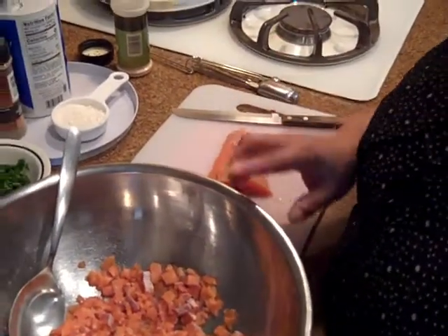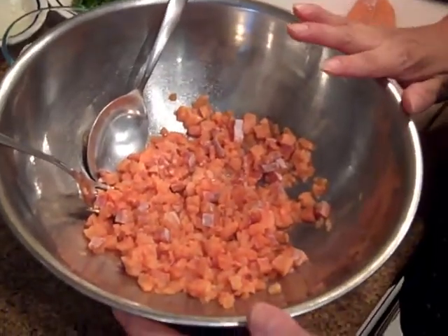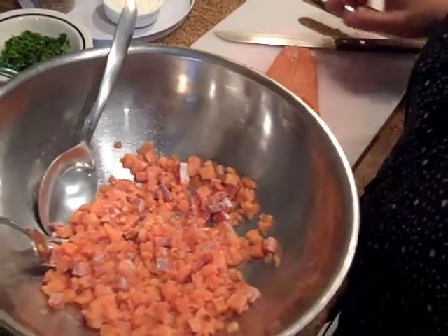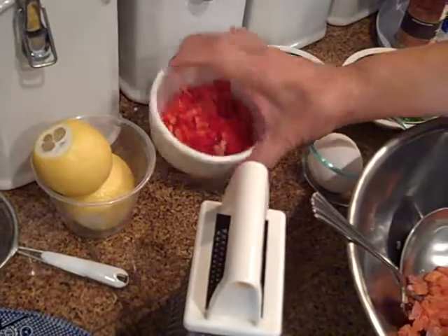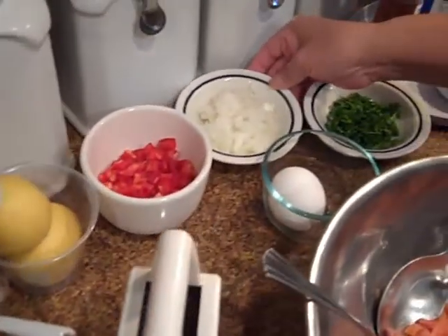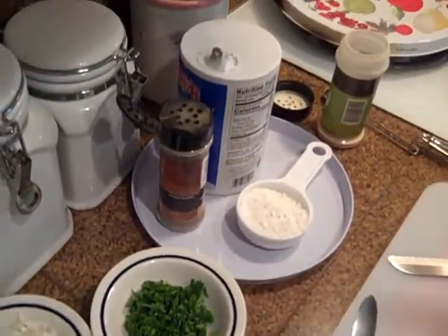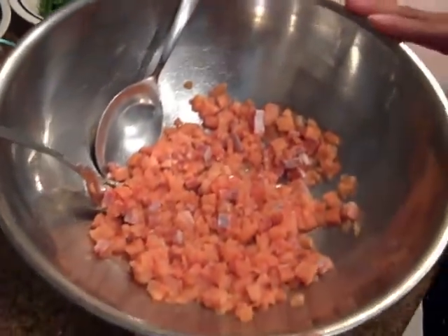We're going to start with about half a pound of salmon that I've got here. I've got another piece. I'm going to show you how to cut it up because we want to cut it in small pieces. We have some lemon, about half a cup of bell pepper, about a quarter cup of chopped onions, some parsley, an egg, salt and pepper, and some flour. So we're going to make some salmon patties and fry them up on the pan.